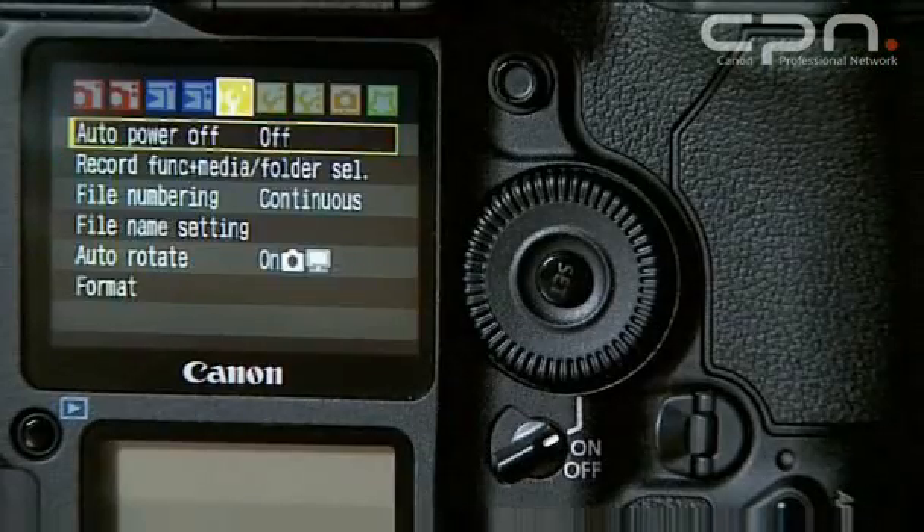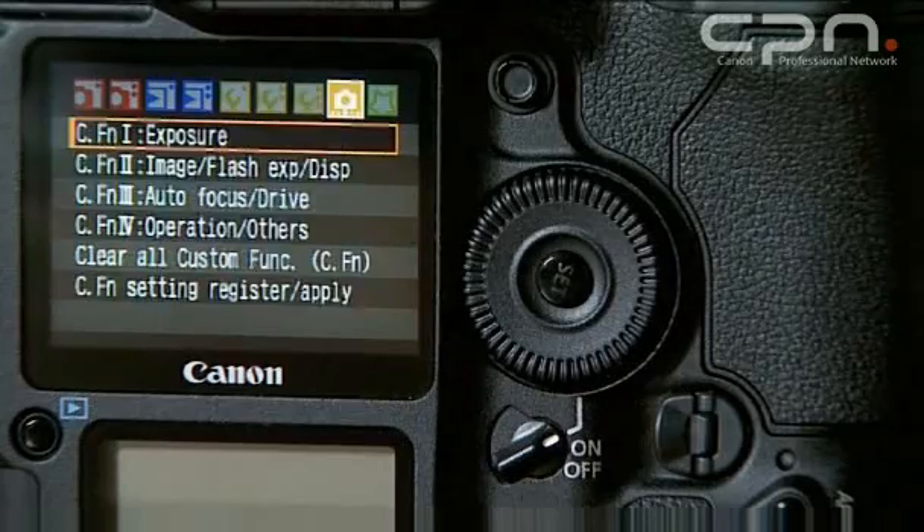And the menu system actually seems more intuitive. It's brighter. There are more steps to it, but it does look much clearer and much easier to navigate through.